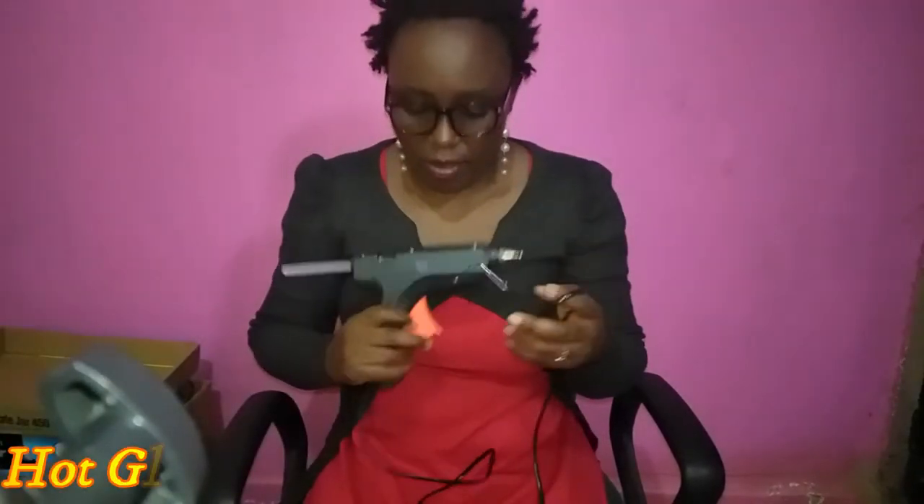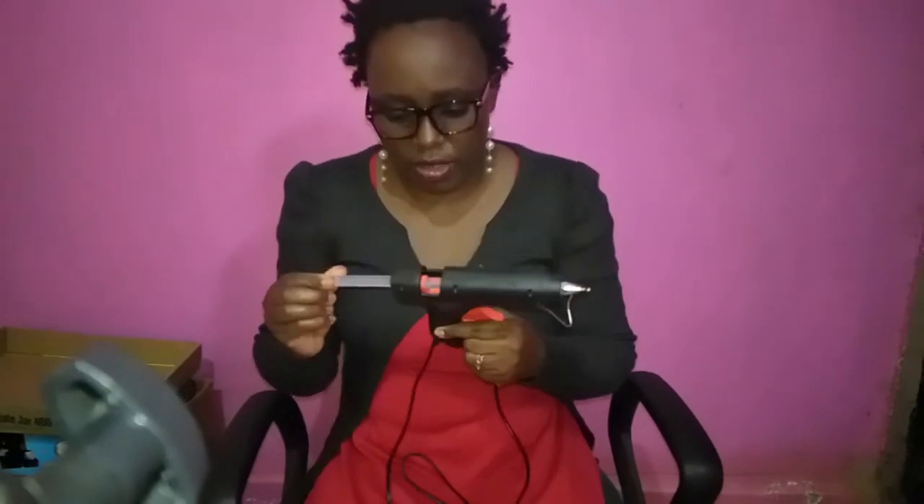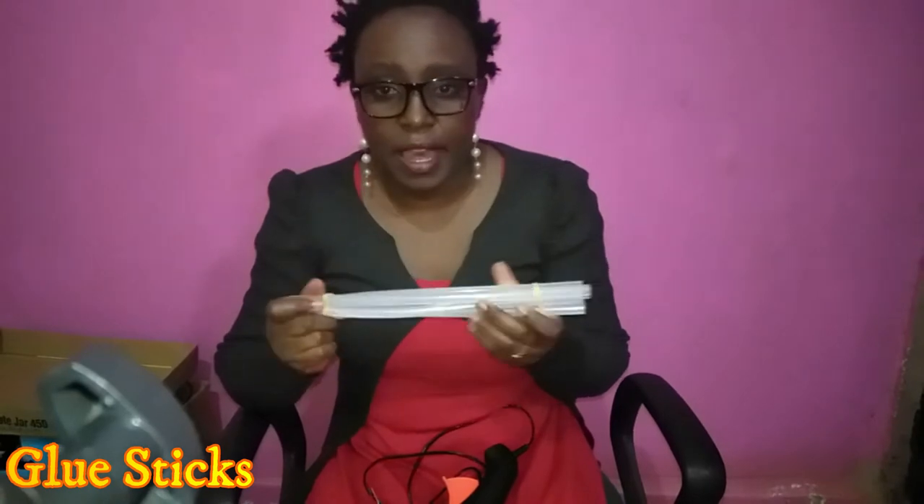One of the most important tools is a hot glue gun. Mine I bought at Jua Kali market for about 1,200 Kenya shillings. You need to connect it to electricity, so when you're doing a DIY that involves using this glue gun, you have to be somewhere with an electricity connection. It came with 15 glue sticks when I bought it around mid-2019.